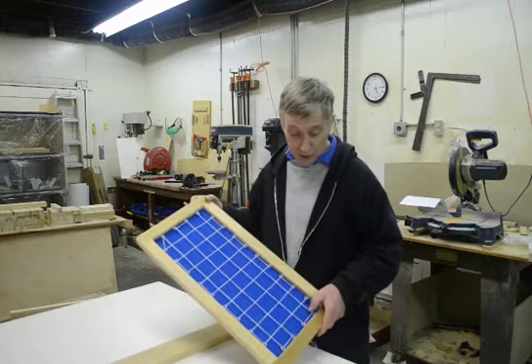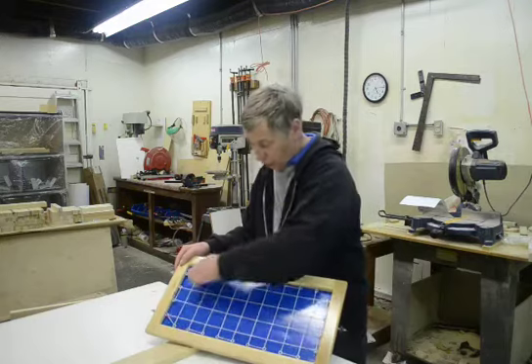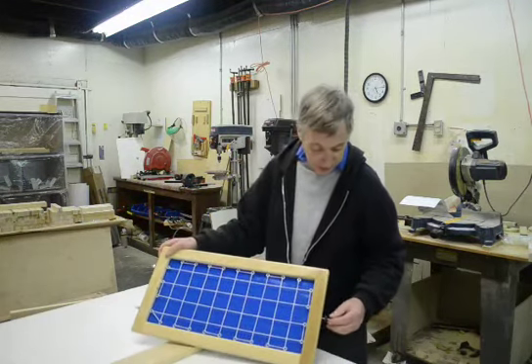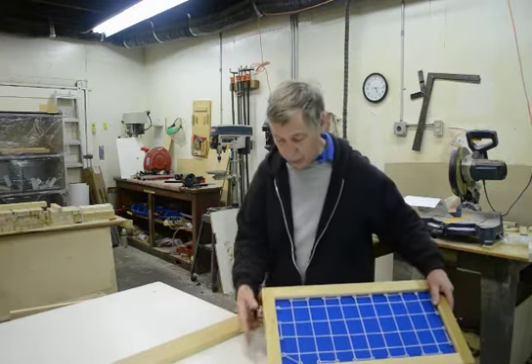The one we're going to be doing is the string frame. It's similar to the others except it has screw eyes all the way around the interior and then string is woven in. As you can see it has a hanger bolt on this side with the check nut and two hanger bolts on this side.